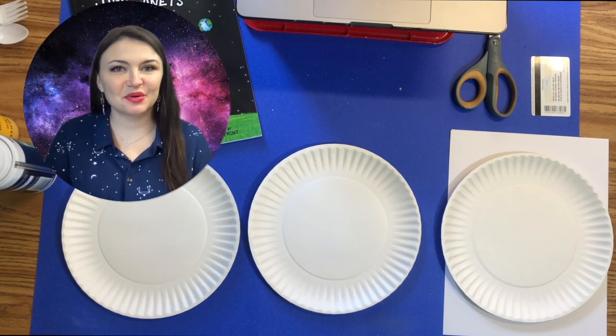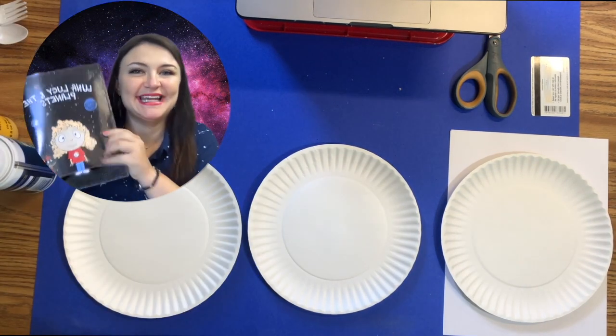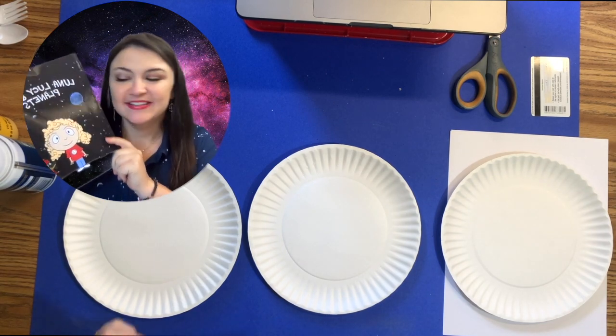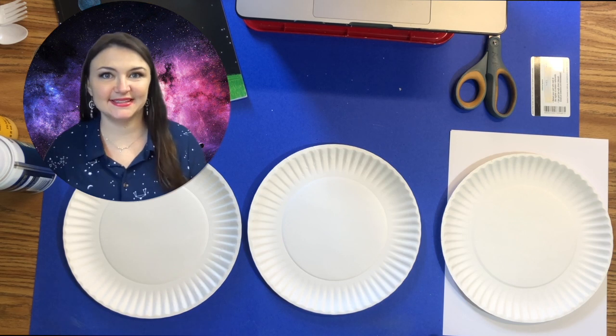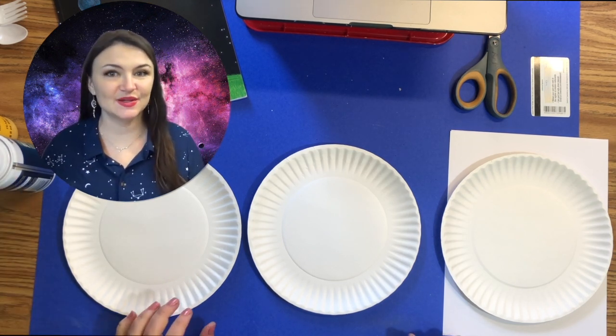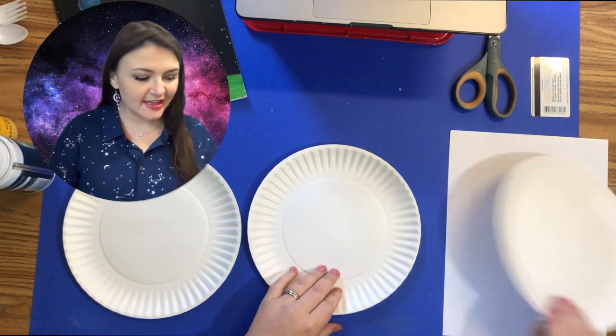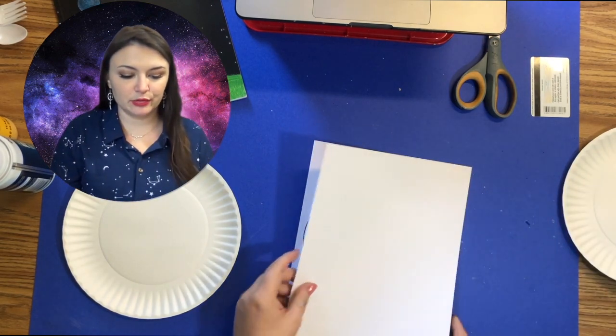Welcome back space exploration artists! We just read the book 'Luna Lucy and the Planets.' Today we're going to be making a super fun project called marble planets. We're going to be using shaving cream, acrylic paint, and lots of fun stuff. So let's get started. The first thing you're going to do is make your three planets.